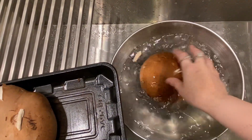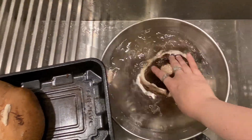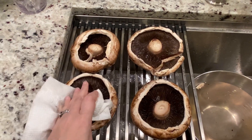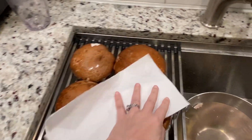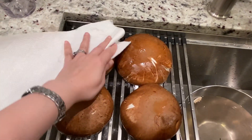Rinse your portobello mushrooms by immersing them in a bowl of water — this allows all the dirt to be removed. Give them a good pat dry using paper towels or a clean rag, then turn them upside down to dry for five minutes. You want them to be as dry as possible.